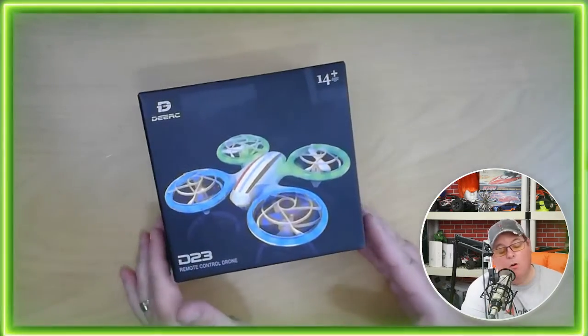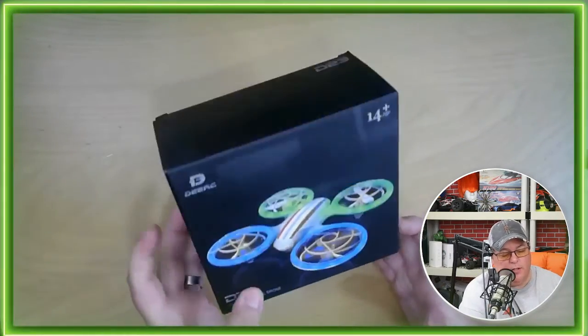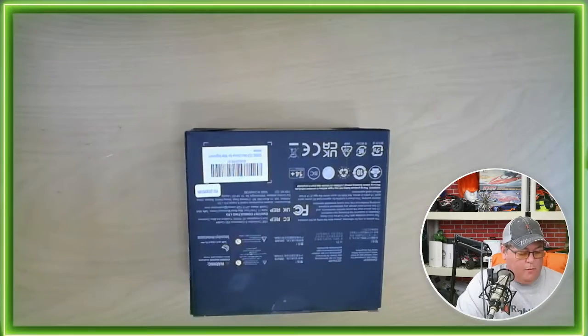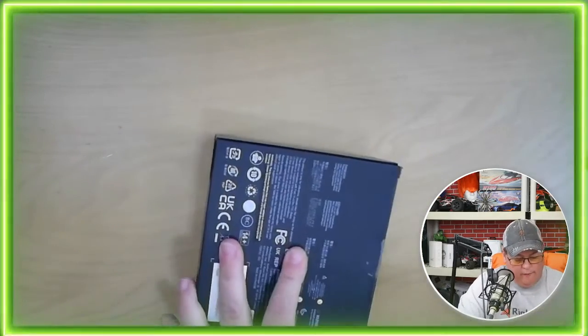I'm excited to unbox the D23 remote-controlled drone from DeerSea. This was sent to me to take a look at. I have many of their products and love every single one of them.